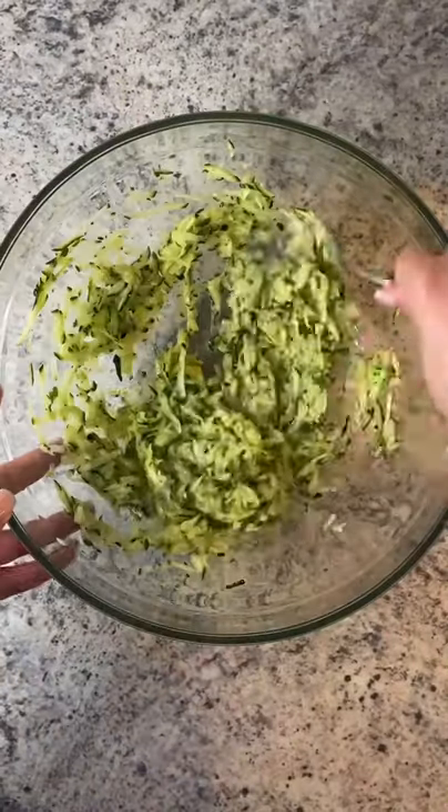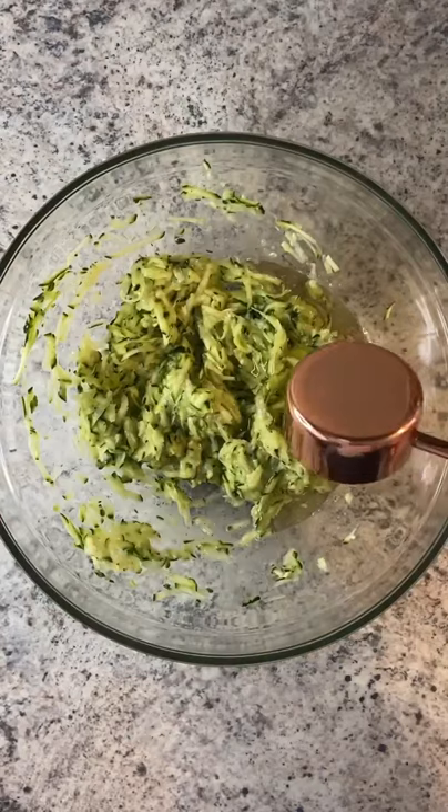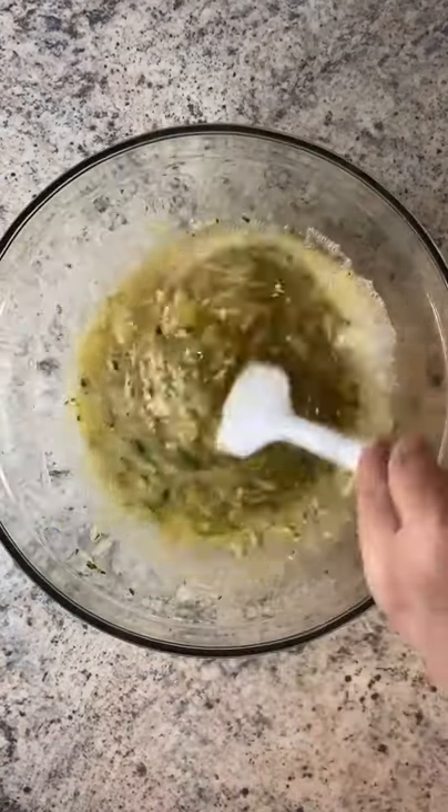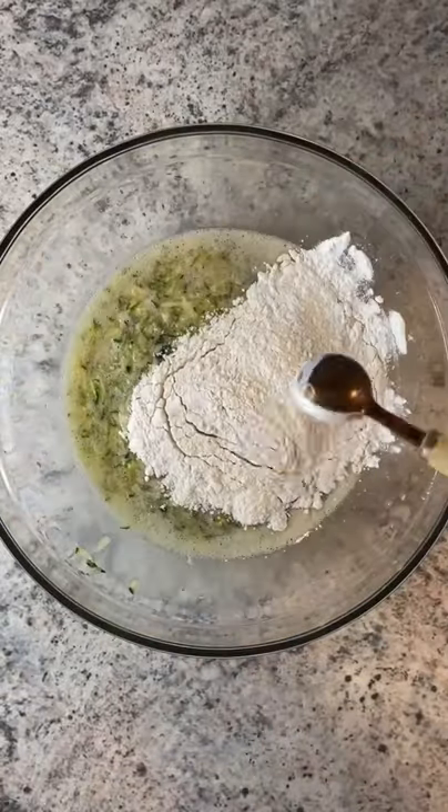Add the oil, maple syrup or sweetener of choice, nut milk or any milk you love, and a little bit of pure vanilla extract. Add a pinch of salt and stir.